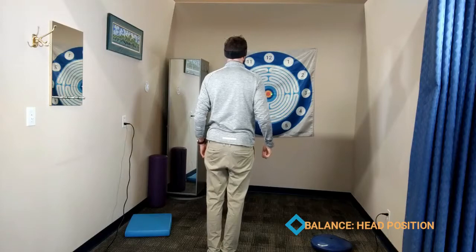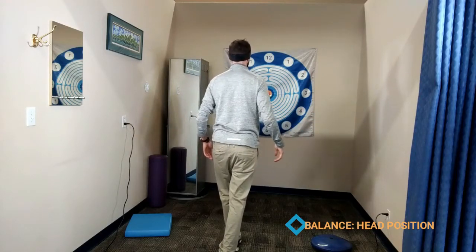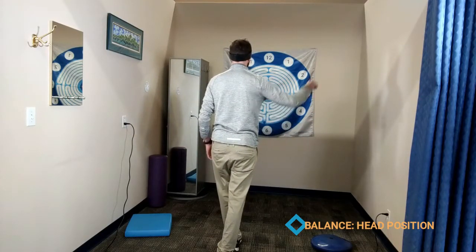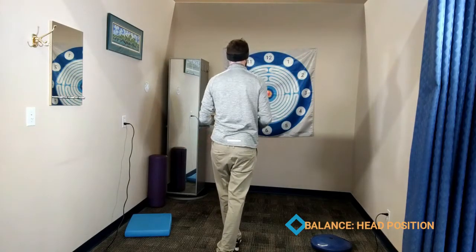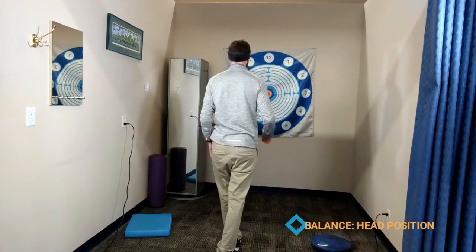We can also stand in a more narrow base of support — so tandem stance — again adding some reaching. You can visualize what happens if the person has to quickly move their head in a different direction.